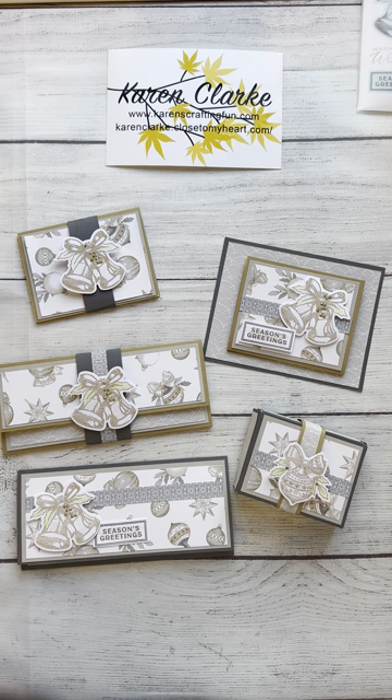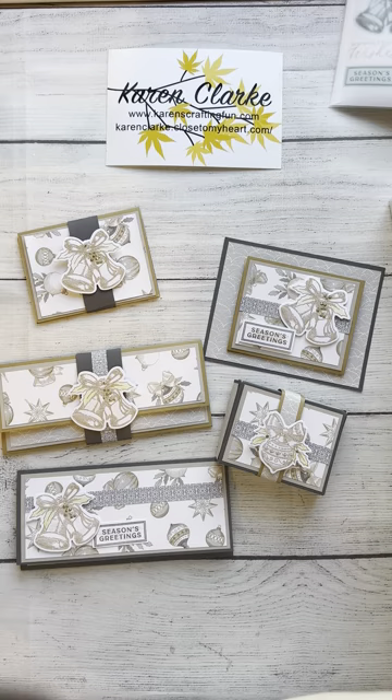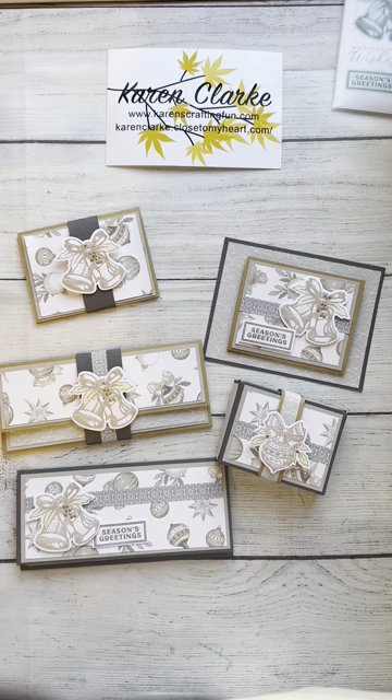Hey guys, welcome back. We've made it to the end of the gift card and money holder class, and we're going to show with this video how to make the last piece — this little box which can hold some treats but also a gift card. This is a class I did during a recent Ready Set Crop weekend retreat and it features the Silver Bells collection from Close to My Heart. I used the pattern paper, some cardstock, and the Silver Bells card-making stamp set, along with some coffee and charcoal ink.